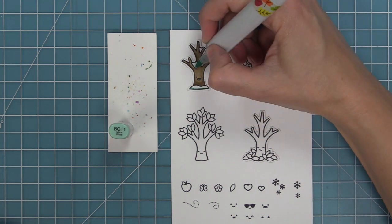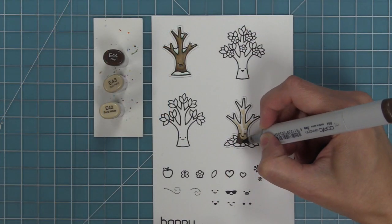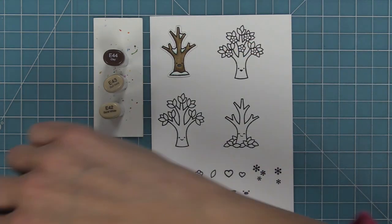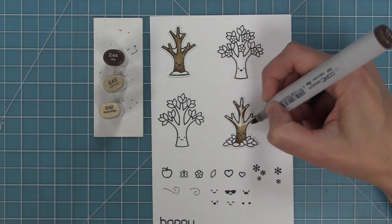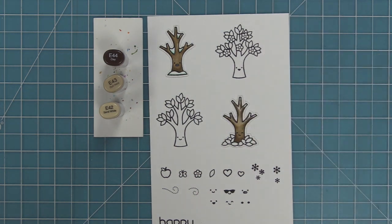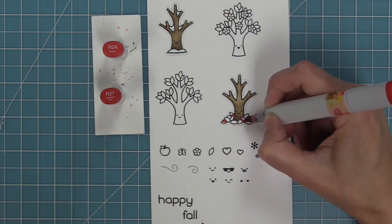This is a before and after set, which means it works great on its own, but it also works really great with the Magic Picture Changer, one of my favorite interactive dies. And it works awesome with the Flippin' Awesome die, which is our brand new interactive die that is quickly becoming one of my favorites. We're going to link the intro video to Flippin' Awesome in the description below so you guys can check that out.